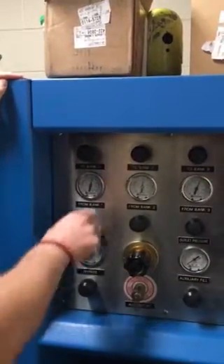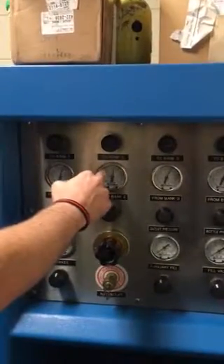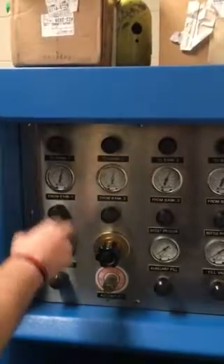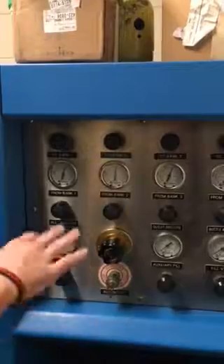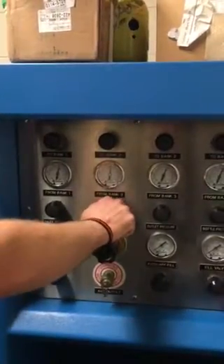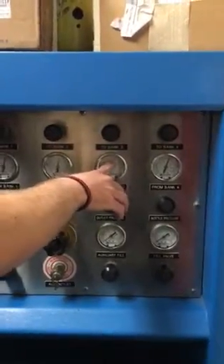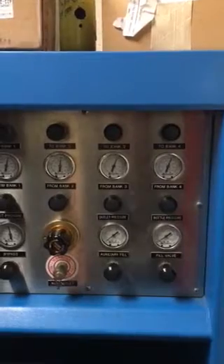Once it's at that point, turn this bank off. Let's say this next bank is at 3000 PSI — you would then turn this bank on and continue to fill those bottles up to 3000 PSI. Once it's hit there, you turn this bank off, and let's say this bank is at 6000 PSI. You would then turn this one on and continue to fill to 4500 PSI.